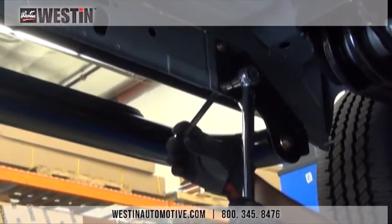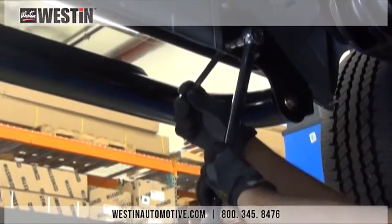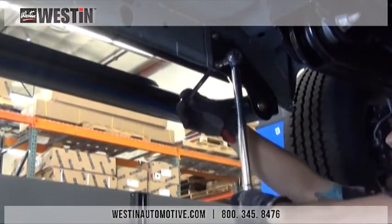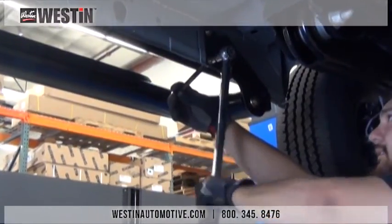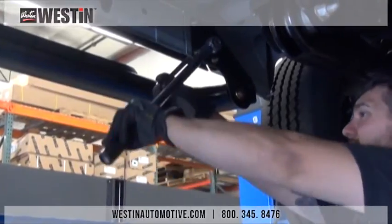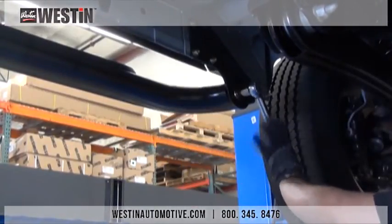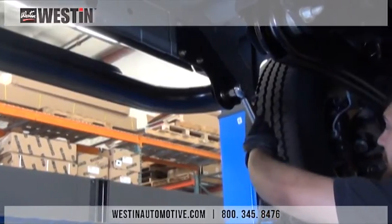Now with all of our fasteners snugged down, we can then begin the torquing process. The torquing process is in place to prevent all of the fasteners from being over tightened and also to prevent the fasteners from coming loose. Torque all M8 fasteners to 30 to 35 foot-pounds and torque all half inch fasteners to 65 foot-pounds.